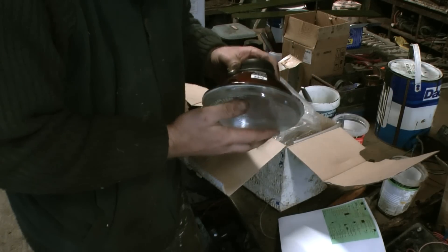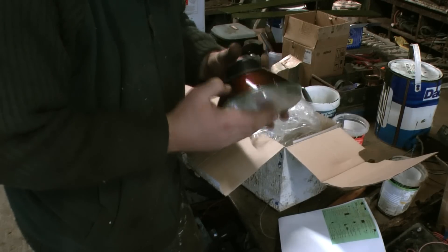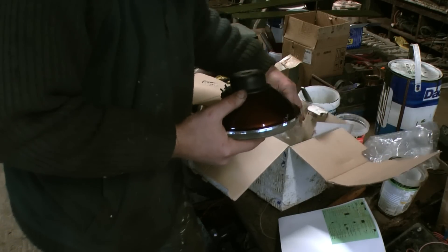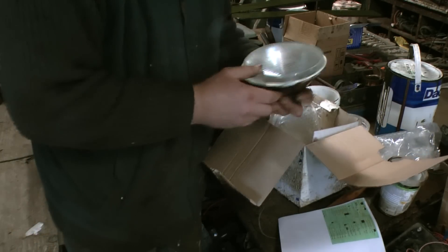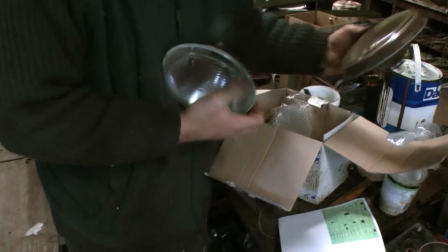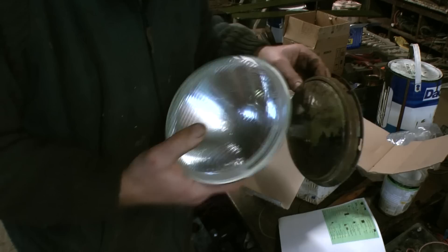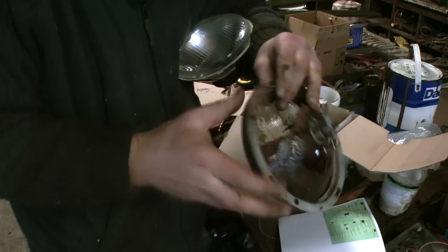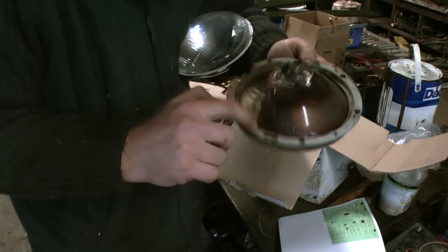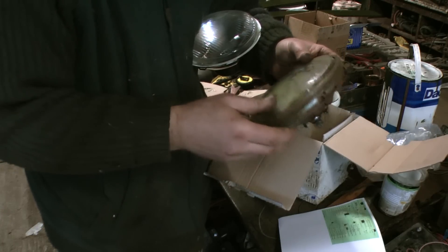They look quite nice. So this is a halogen conversion kit that I bought. Now I've got to work out how to get these fitted. So I can take this — that's what I've got to do. Here's the new actual lens. I've got to get this housing bit off. So this housing bit will come off and then they'll sort of bayonet into the existing pods.